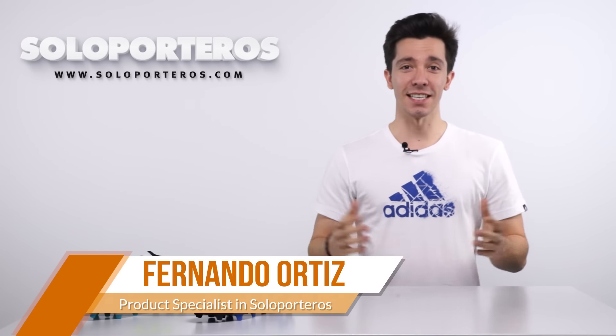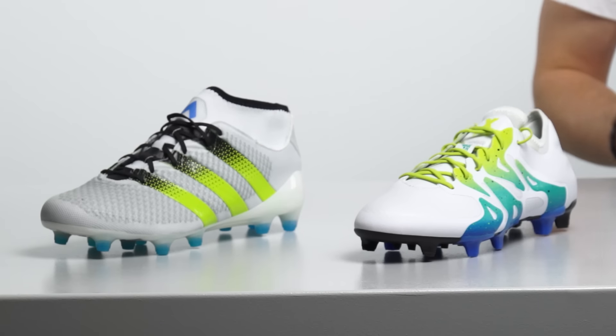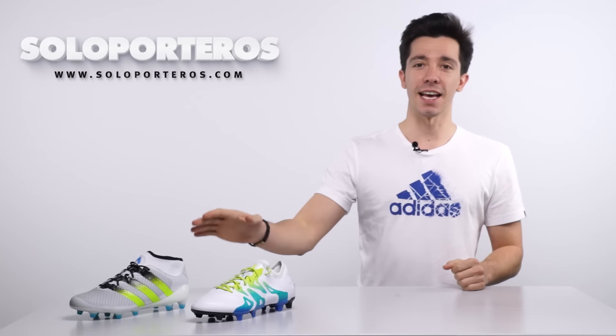Hi there, welcome to Soloporteos TV. As you can see, today we have a new release. These are the new colorways for the Adidas X and Ace.